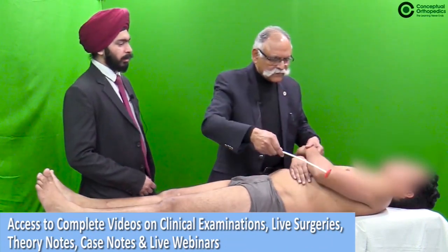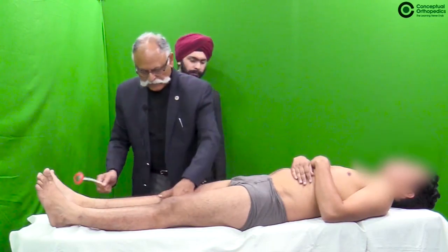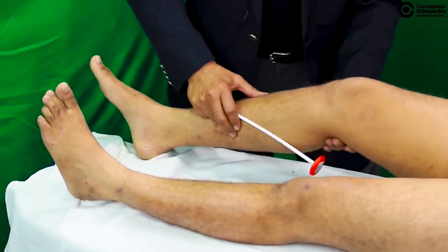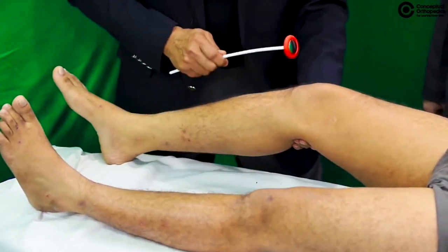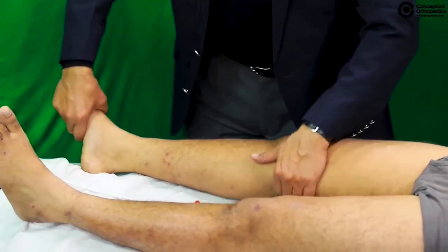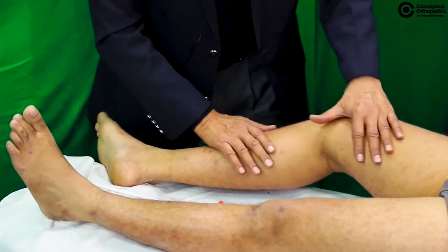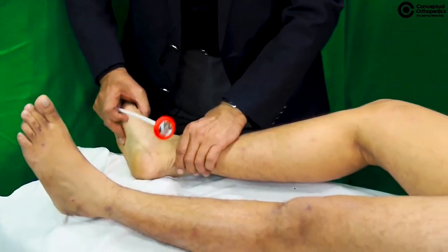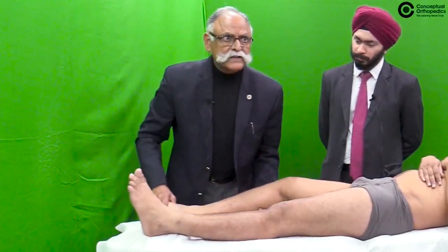For the lower limb, flex the knee joint, hold it on your hand, and ask the patient to completely relax. This demonstrates the knee jerk. For the ankle reflex, flex the knee so the gastrocnemius is relaxed, then stretch the gastrocnemius.